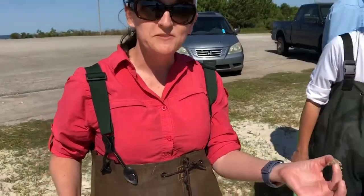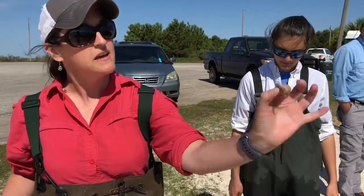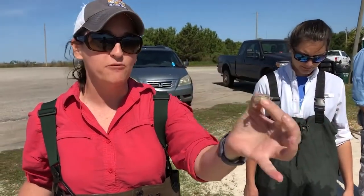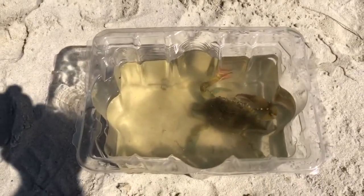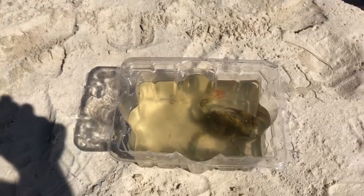So we caught two crabs this time. One's a small juvenile, and you can see how the small ones are colored like the sand so they really camouflage well into the bay. As they get larger they get some beautiful blue and red colors on them, some large pinching claws, and the back paddles that help them swim.